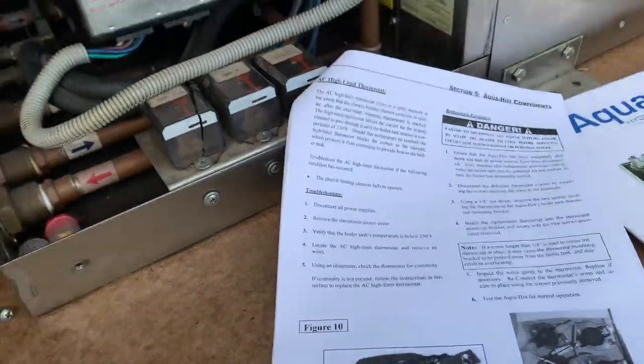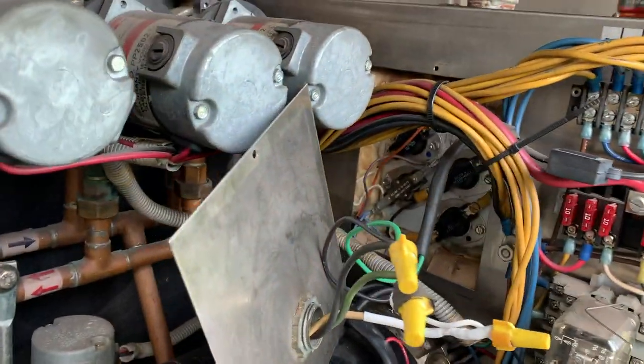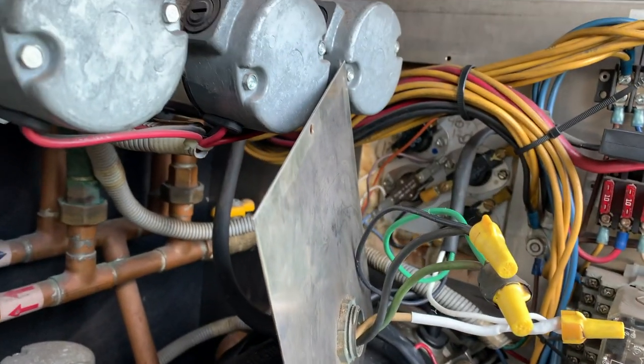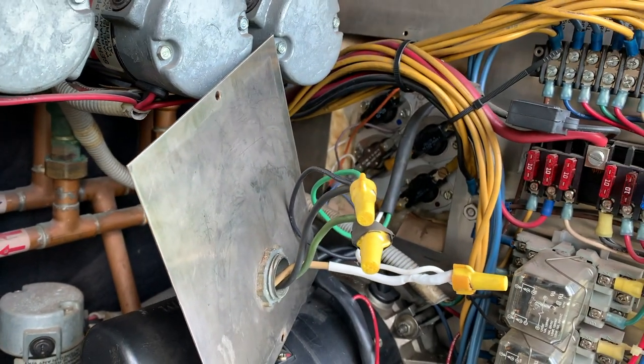When I looked in the book and figured out which one was what, I ordered a new relay. It's kind of hard to get in here, so you'll just have to take my word for it. I'm gonna take that apart, put the new relay in, and then test it to make sure it works.